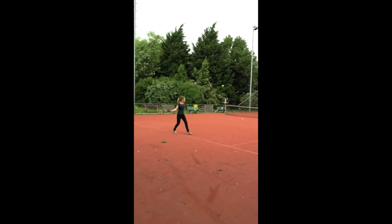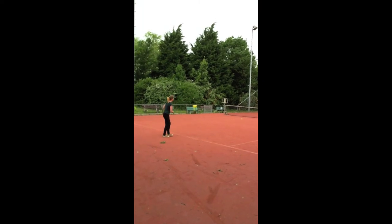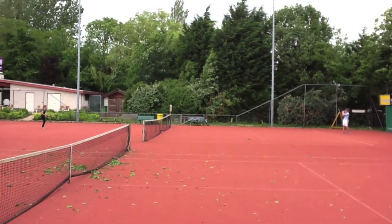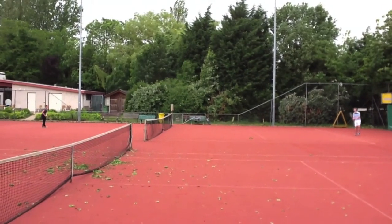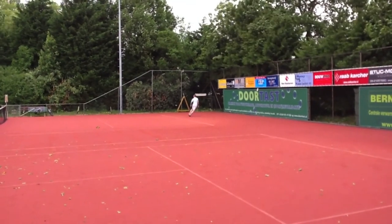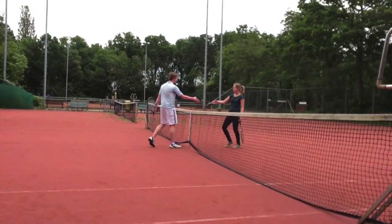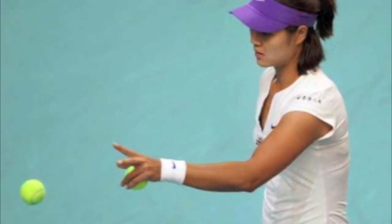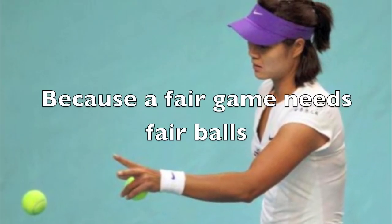Now that we've found out about tennis balls, we hope you all learned about the impact of the balls and their production, and think twice before buying, because tennis balls do not only have an effect on your gameplay — they also affect the environment all over the world and the lives of other people. We hope you all agree that a fair game means fair balls.